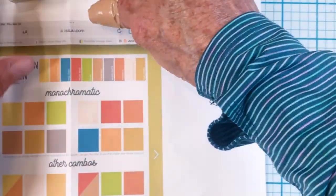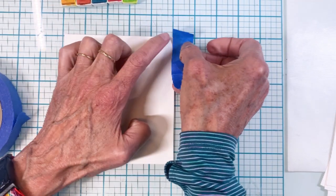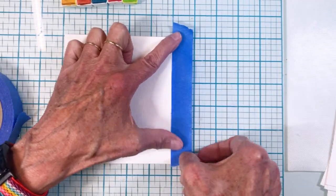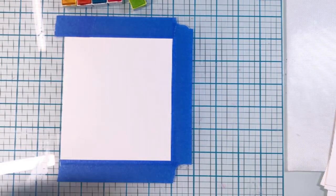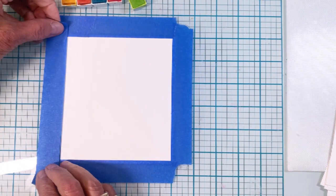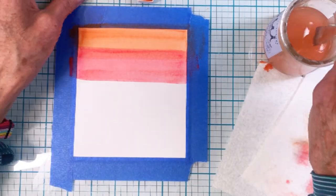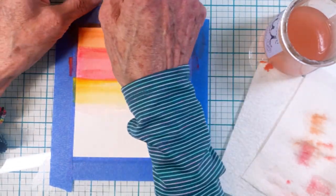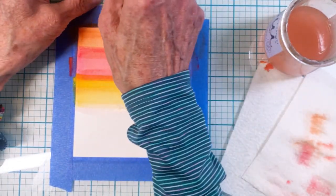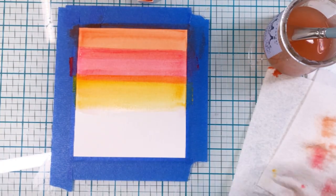Altenew had suggested some colors for the Moroccan themed release, so I kind of followed that. I got out my 36-pan watercolor and picked out colors that were somewhat close. Now what I'm doing is simply adding tape onto the edge of watercolor cardstock and then painting the stripes. I'm using the colors in a rainbow order.